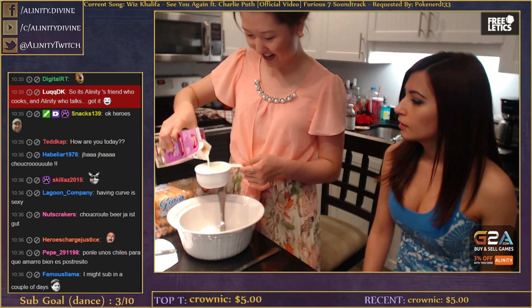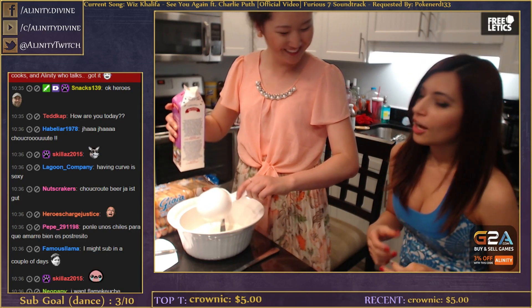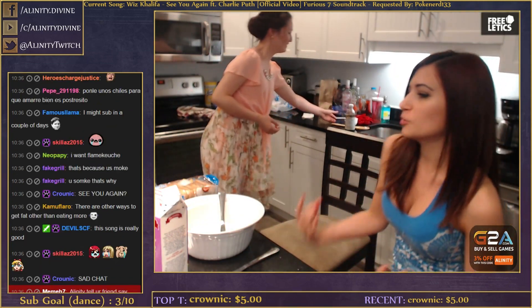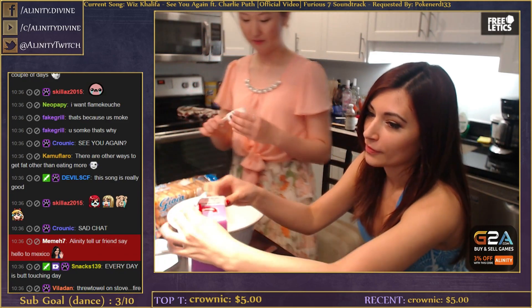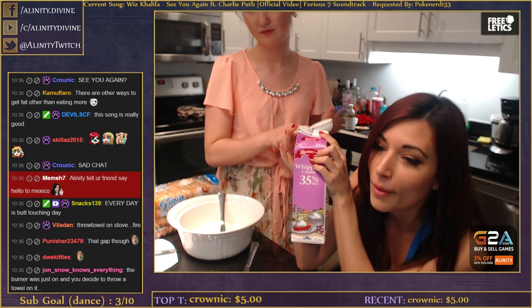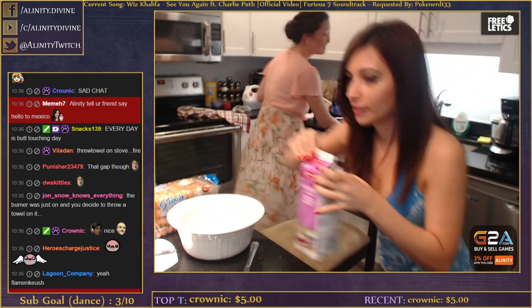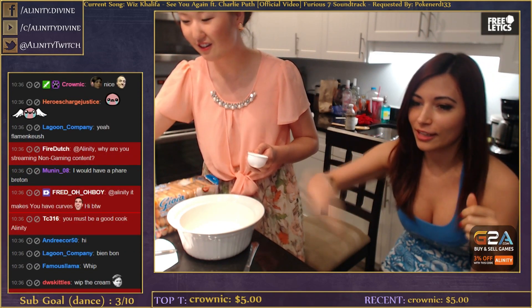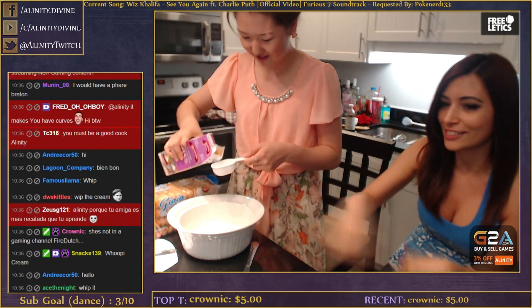Oh, that's the whipping cream - so we're gonna make whipped cream. I thought it was already whipped - we have to whip it! It's whipping cream, not whipped cream - it comes in a little box and we gotta whip it. Last time we had to do it manually with a whisk - oh my god it was the worst ever.